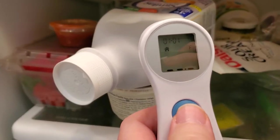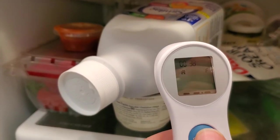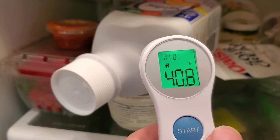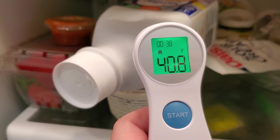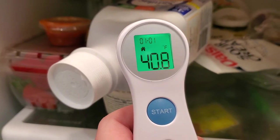What I like to use that for is measuring the temperature of things in the refrigerator to make sure that they're being cooled appropriately. So for that we can just put this up to, for example, this baby formula, press the button, and I'll get a reading telling me the exact temperature of that object. So a nice extra feature to have on this thermometer.